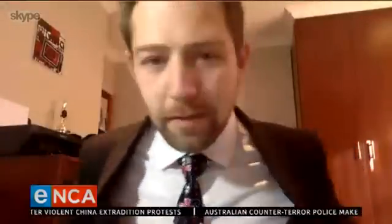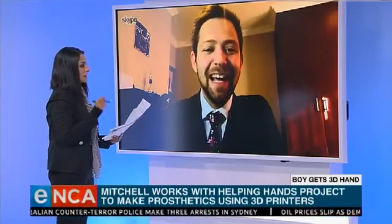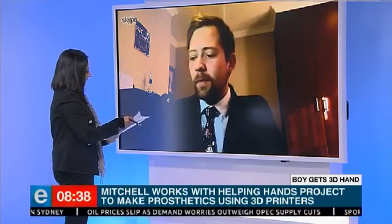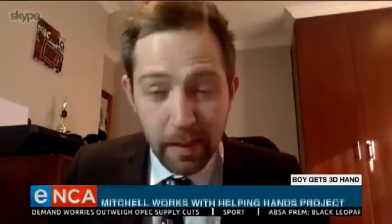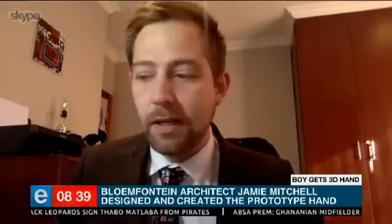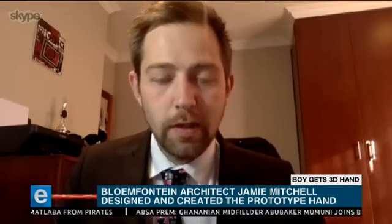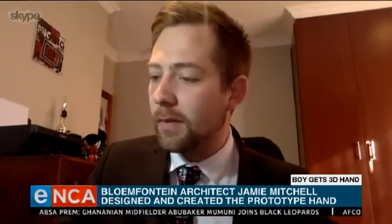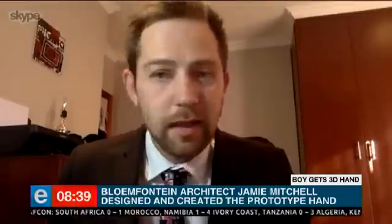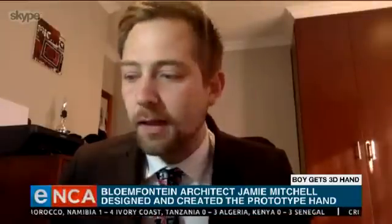So it's going to take him some getting used to, I suppose, Jamie — but it's fantastic. Is this something that is affordable, and is it the way of the future? It is definitely the future and absolutely the way to go because it is extremely affordable and easy to do. One of the biggest things from Enabling the Future and what we're doing is making all of our designs open source and completely available to anyone worldwide on Thingiverse — they can literally just download it, print it at the size they need, and they will have a working arm.